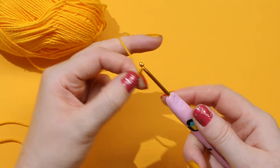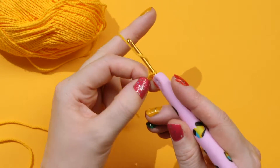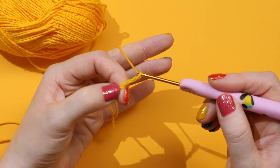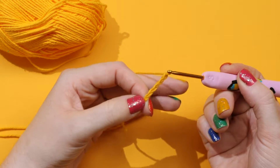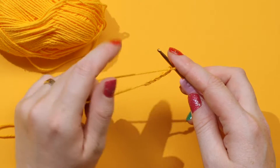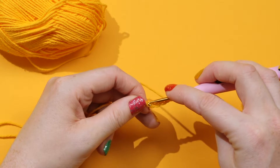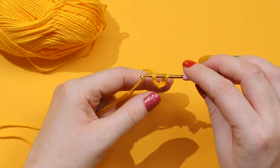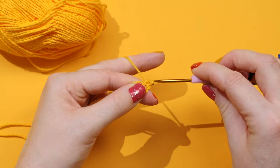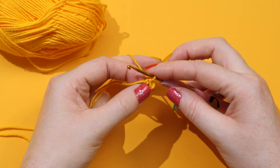Your first one can get a bit tight. For this first round, we're going to chain five: one, two, three, four, five. When working in a motif, we're working in a round, so we want to make this into a little donut shape. Take your hook and put it through the first stitch to make a little U shape, then do a slip stitch — wrap over your hook and pull through both loops to join them together. This makes our little donut shape that we're going to work into.